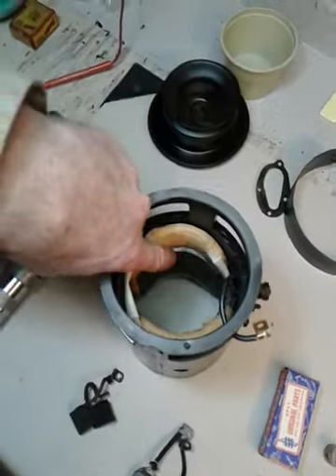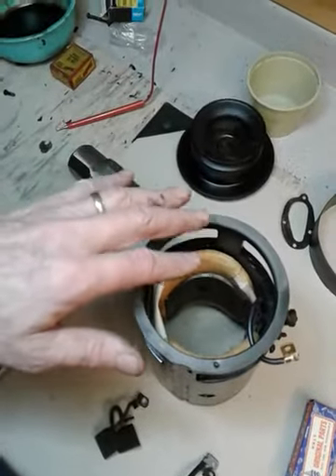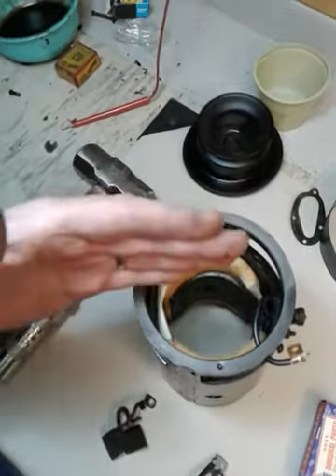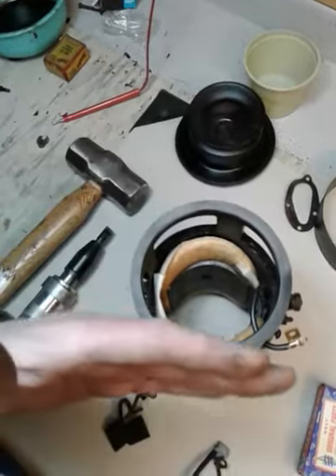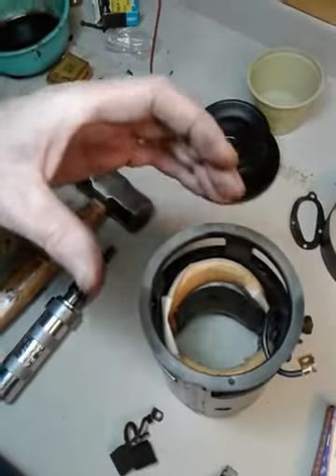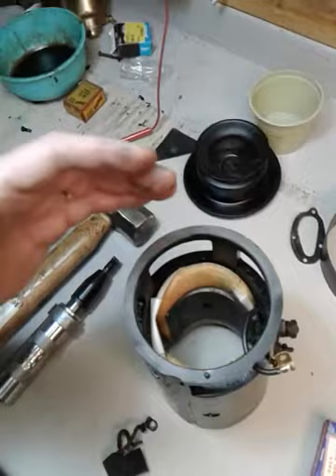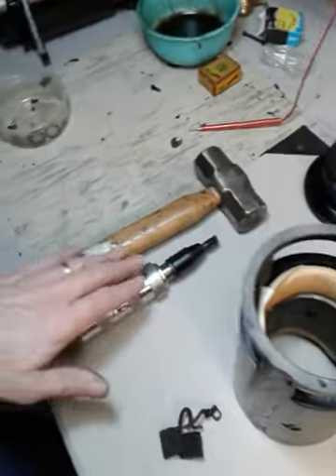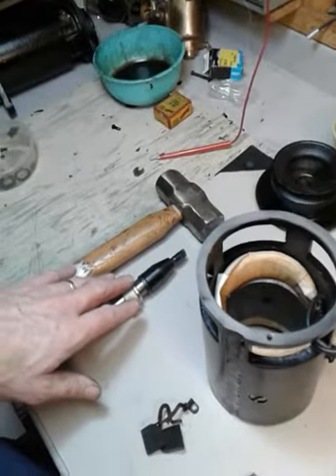The clearance between the pole shoes and the armature is only five to ten thousandths of an inch. So these shoes have to be seated perfectly tight up against the side of the case and they can't be cocked one way or the other. They have a big rounded back so they pretty much are self-fitting, but you really got to get them tight. I use this impact wrench to remove them and I use that to set them back in place again also.